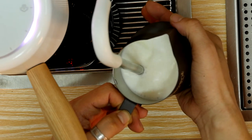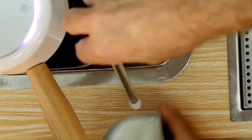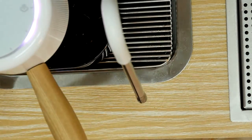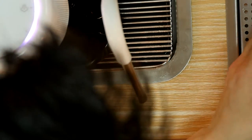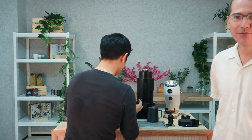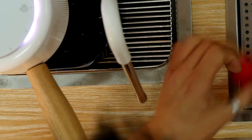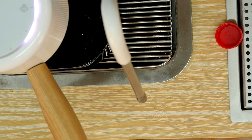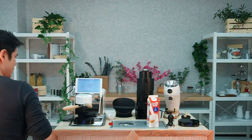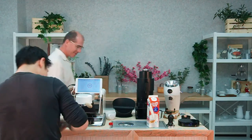During the first steaming attempt, Paul went on autopilot and used the scalding-his-hand technique instead of the thermometer — so that milk went down the drain. This is why we call it a live taping and not a live event. The lesson: put the thermometer in first and make sure the batteries are working.